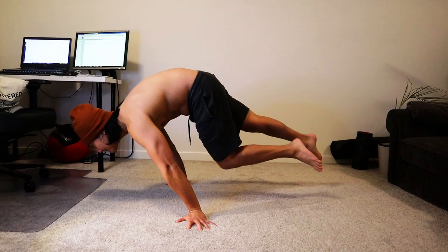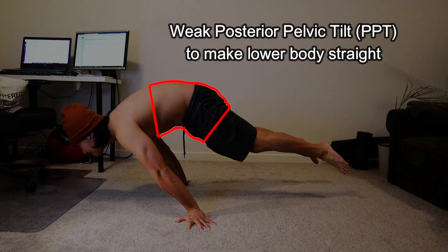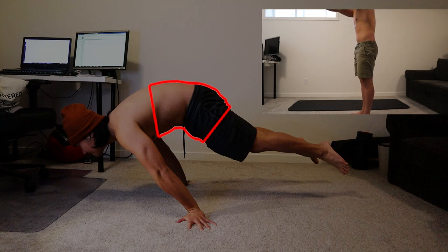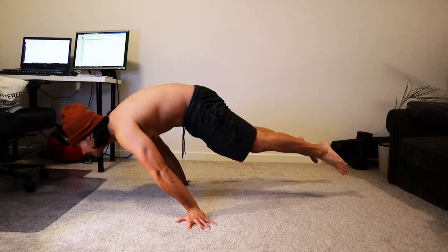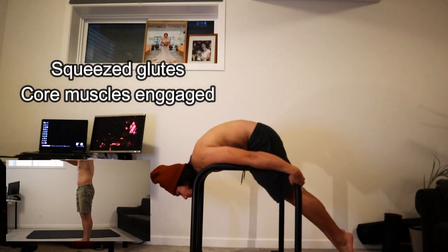Second on my list is having a weak posterior pelvic tilt to straighten my lower body. Others try to lift their lower body to maintain that horizontal position, but in my case I just extend my lower body by doing a posterior pelvic tilt. Squeezing my glutes as hard as I can and engaging my core muscles makes it possible to do the PPT, or posterior pelvic tilt. On the next clip I will show you an exercise on how to get stronger on your lower body for planche.